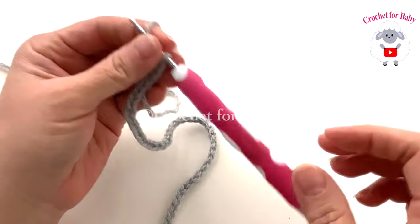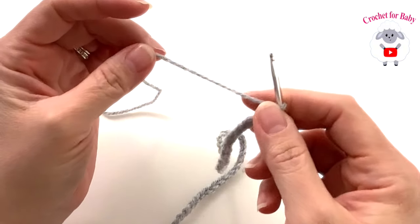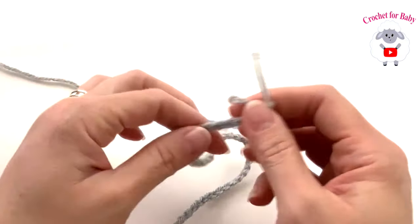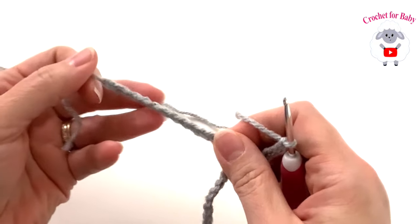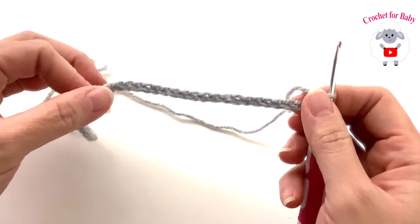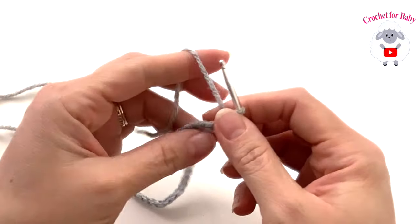To begin, I'm using a 3.5 millimeter crochet hook and number three yarn — you can also use any DK weight yarn or a ply. I have 46 chains; without stretching, it's measuring about 9.25 inches, which is about 23.5 centimeters.